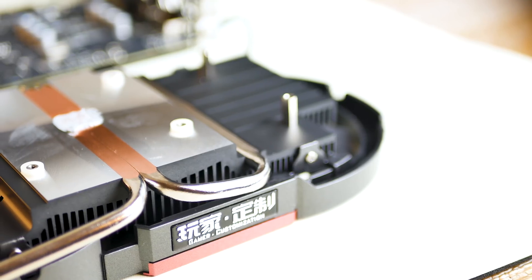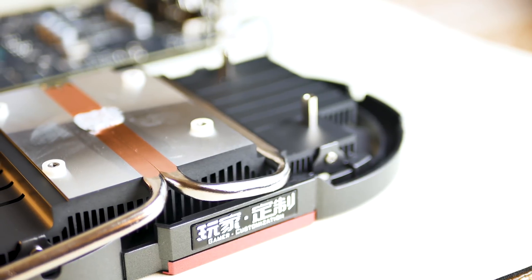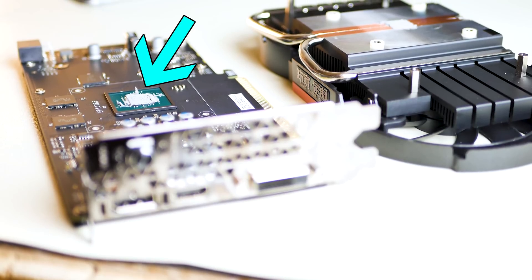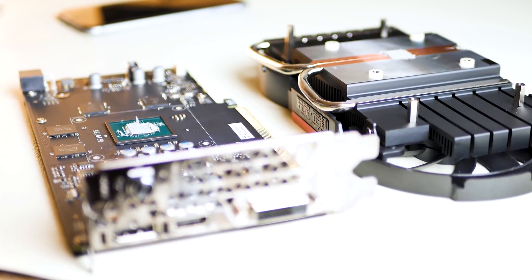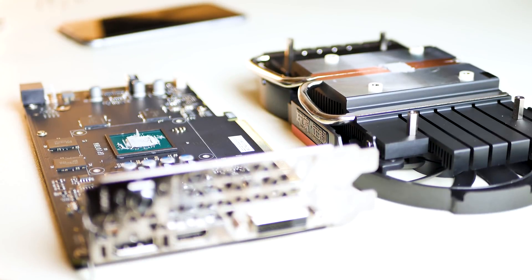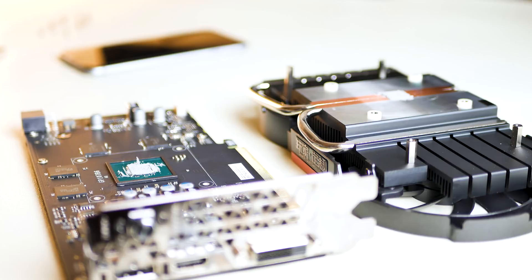Looking at the cooler, there are two copper heat pipes that run through a nickel plate block and make contact with the die surface on the GPU. The heatsink is adequate, as proven by the thermal testing results. The 1050 Ti is not a hot card to begin with, but this cooler does the job quietly with its dual 90mm fans.